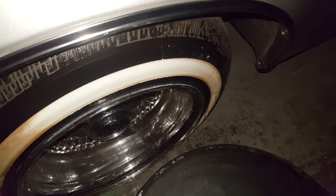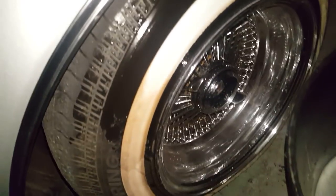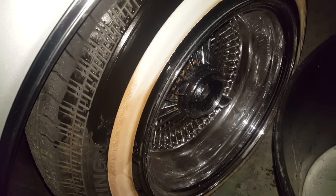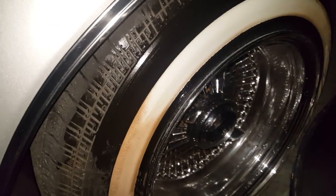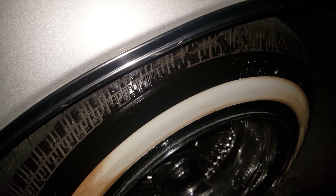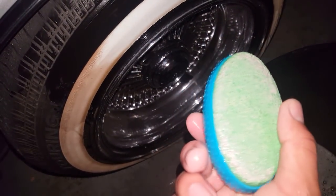I finally found out the best cleaner for white walls after trying everything — from bleach to wire brushes to combinations of soap with a hard bristle brush. Nothing seemed to work until I tried this little pumice rock. I bought it at the dollar store for a dollar.